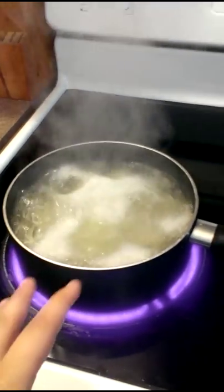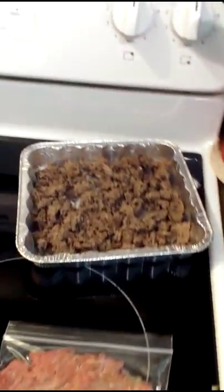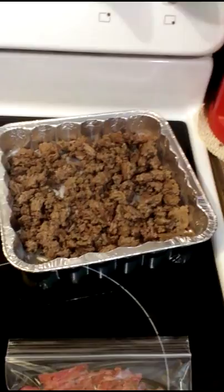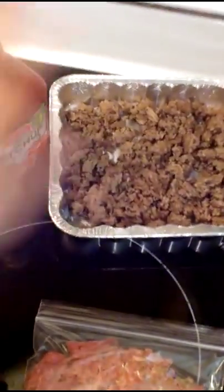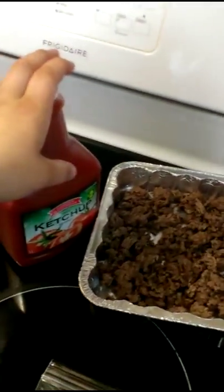I had bought ground beef yesterday. I got enough to fill the bottom of the dish. The way I make my shepherd's pie — typically I would have it loaded with vegetables, my son loves them — but tonight my niece is going to be here and she's a very picky eater, so I left everything out. She doesn't like onions or anything like that, so I just put ground beef. I will put some ketchup — that's how I make my shepherd's pie. I like it a little saucy.